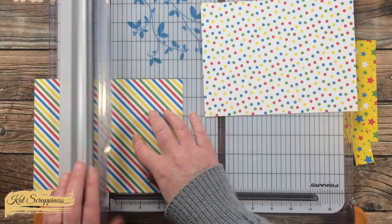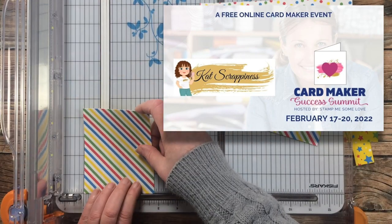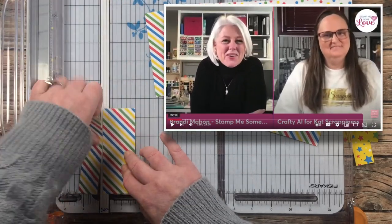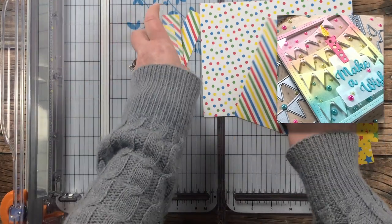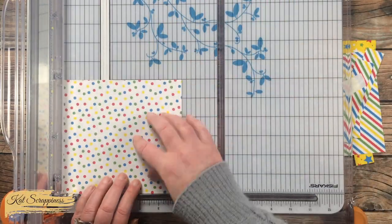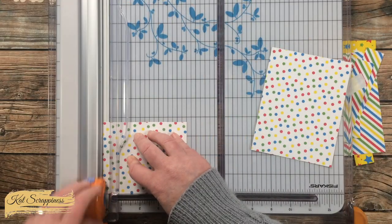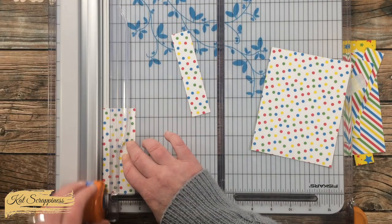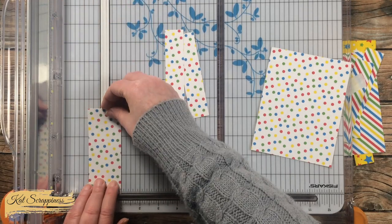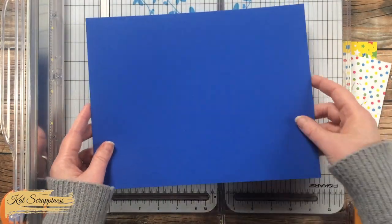While I finished cutting those other two pieces, I thought I would let you know about a video you might want to check out. Over the weekend, Cat Scrappiness was one of the sponsors for the Card Makers Success Summit. On Saturday I did a live tutorial where I made the faux shaker card you see on screen now. You can still see my live video — the link is in the description box below. I had a couple of little hiccups but overall I think it went well, even though I was super nervous, and I love the faux shaker card that I made.